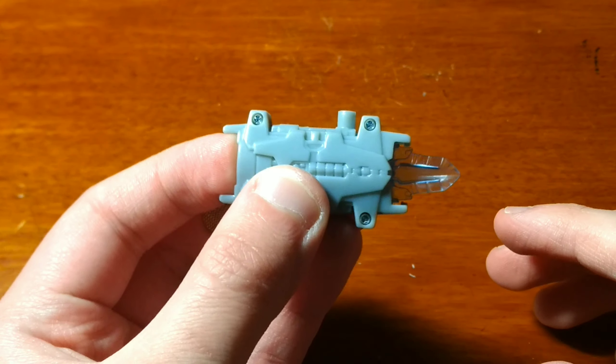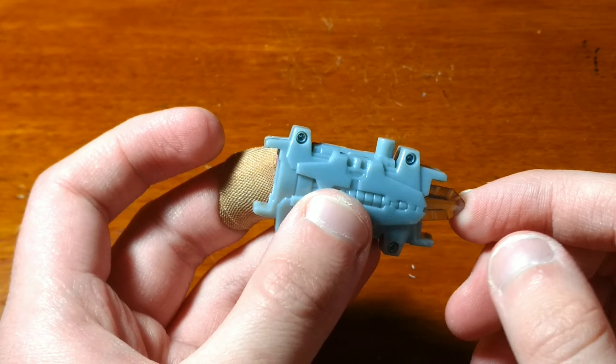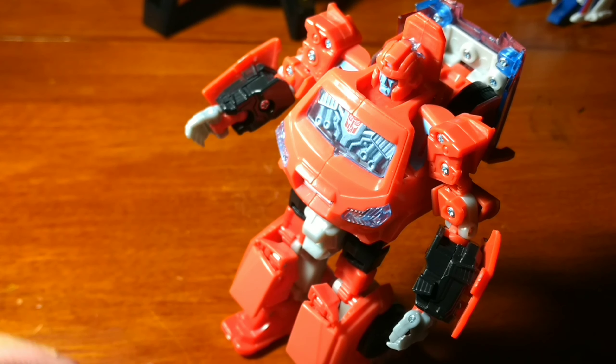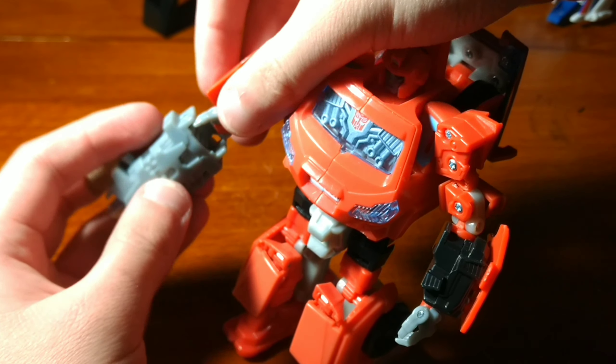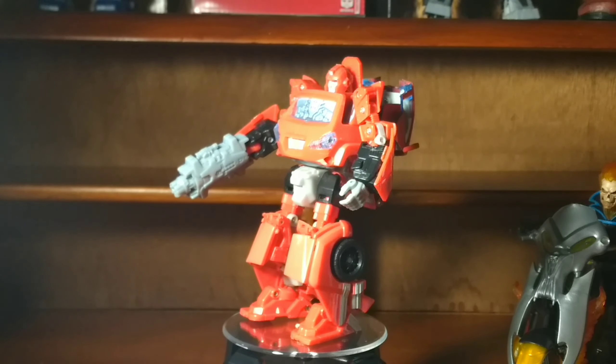For an accessory, he includes a blade that can also convert into a chain gun. You can plug it right onto his hand — just plug it in like that. Same thing with the other side.